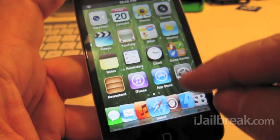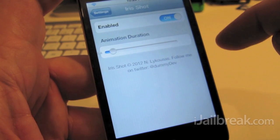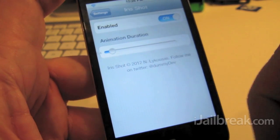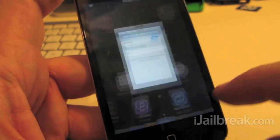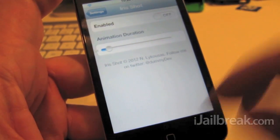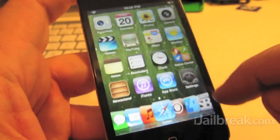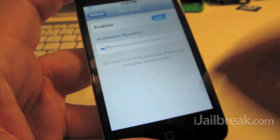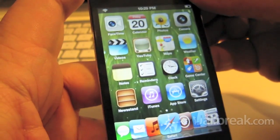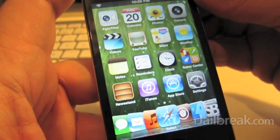Let's go into settings here and we'll enable it, and you can set the duration for the animation there. Let me turn it off for now — I'll show you the regular screenshot, which is flat, and then after you enable it you get this cool iris effect instead. Similar to when you take an actual photo with the camera.